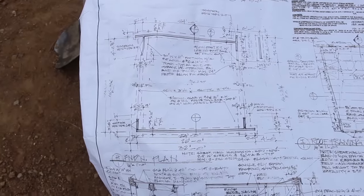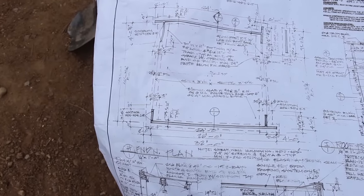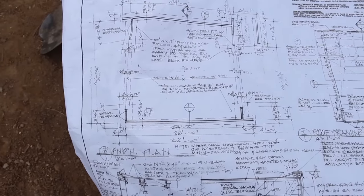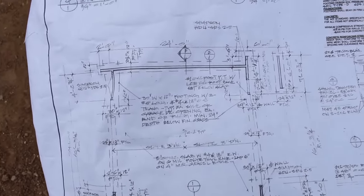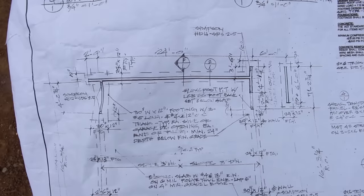We're going to put some level lines up, some elevations, and go from there. Here's your look at the drawing — this is your basic garage, it's a 24 by 24 feet 6 inches.